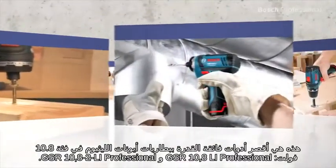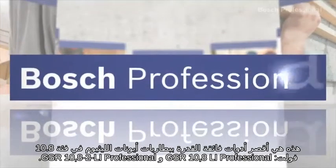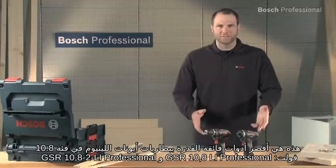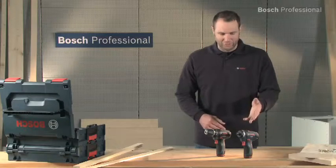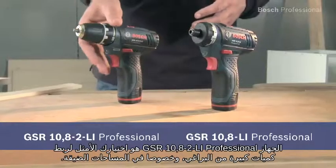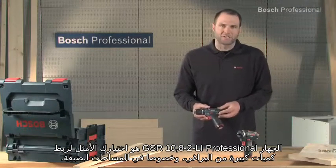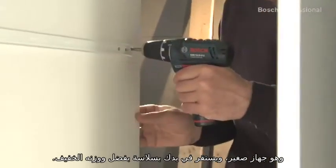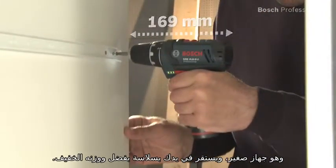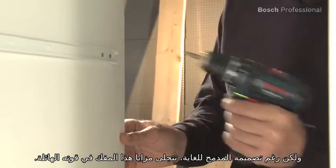These are the shortest lithium-ion high-power tools in the 10.8V class: the GSR10.8LI Professional and the GSR10.82LI Professional. The GSR10.82LI Professional is the right choice if you have to drive a lot of screws, especially in tight spaces. It's small and sits really comfortably in your hand, thanks to its low weight. But despite its very compact design, this screwdriver also impresses with its power.